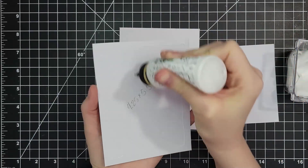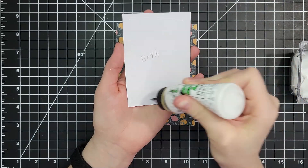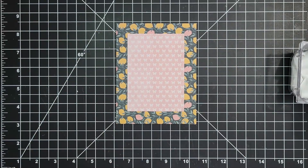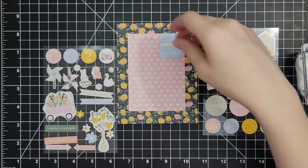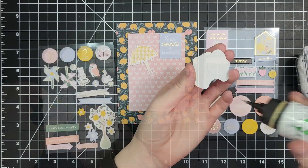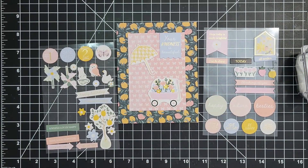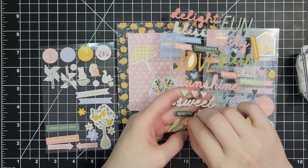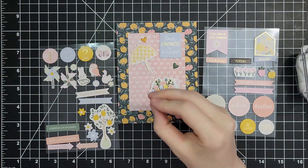For this next card I have a piece of four and a quarter by five and a half inch pattern paper for the background, then I'm using that same three by four and a quarter dimension for a second piece of pattern paper. I love that lemon pattern paper but it's super busy, so I needed something to give me a place to build my focal point. I'm grabbing my chipboard stickers — there are two full sheets — and building a little scene. The sentiment says 'your kindness is beautiful' with a little gold foil accent. I love that little wagon full of flowers. For the background embellishments I'm reaching for my puffy stickers — little hearts in a couple different colors — and scattering them around to complete this card.